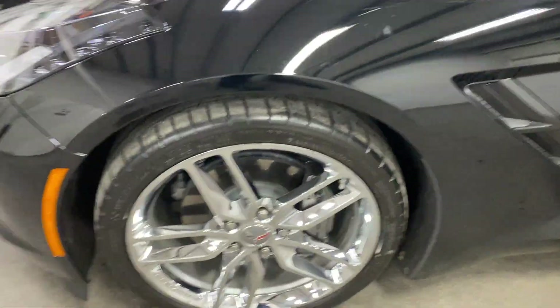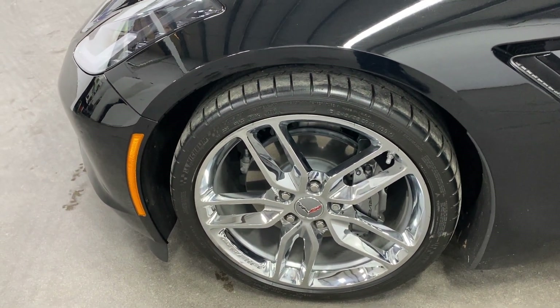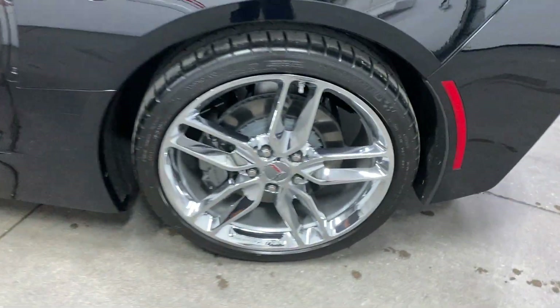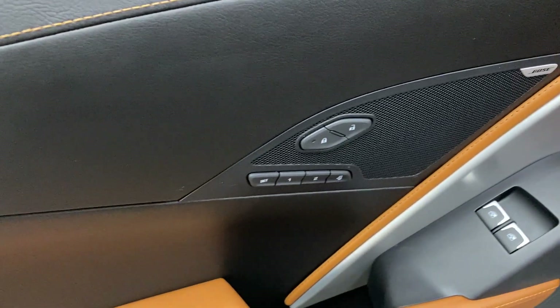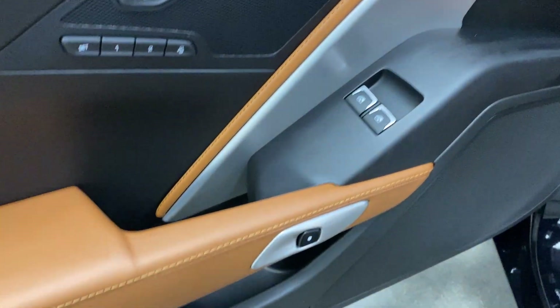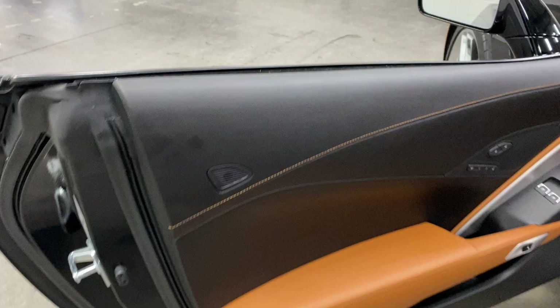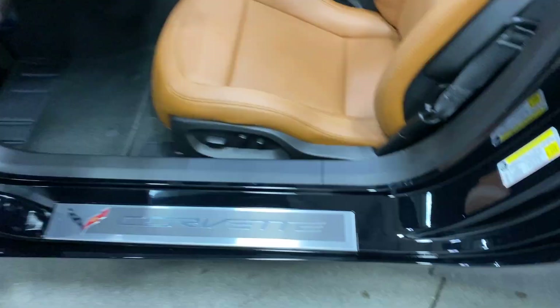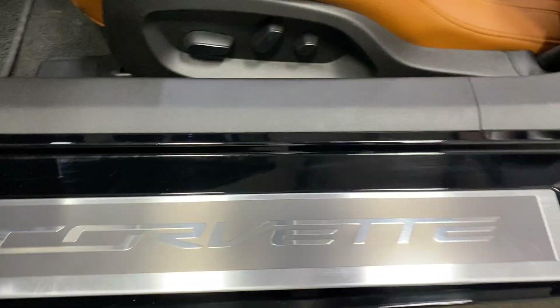Moving around to the other side, here's your other front wheel — again Z51 style chrome wheels, gray painted calipers, and Michelin tires. On the driver's side door we've got the 10-speaker Bose stereo, power locks, two-user memory with an exit button, power windows, electronic door release, and that nice Kalahari stitching throughout. Here's the kick plate on the driver's side — there's a little minor scuffing, nothing major but it is there.